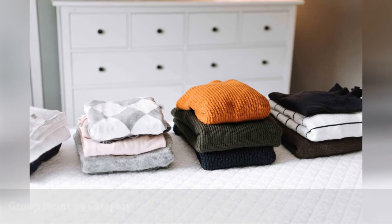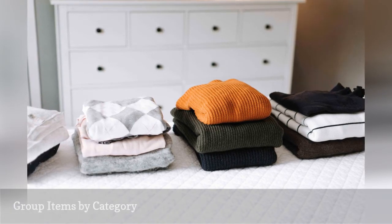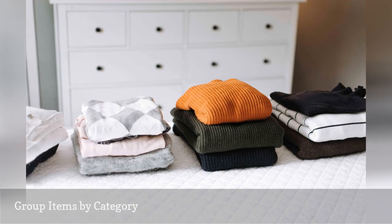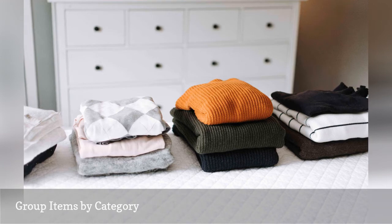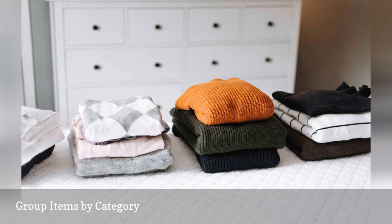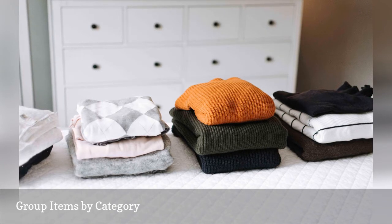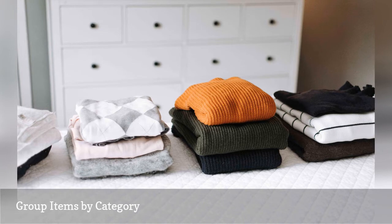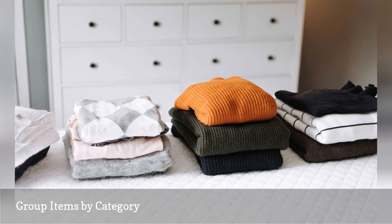Take inventory of the items you're keeping. It's ideal for dresser organization if you can dedicate individual drawers to a specific type of clothing — e.g., one drawer for t-shirts, one for undergarments, and so on. Split your items into categories based on how many drawers you have, taking into account how much will fit into each drawer. Within the categories, you can sort the items by color if you wish, so like colors will be grouped together once they're back in the drawers.